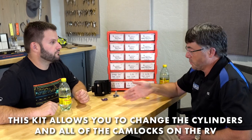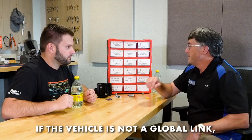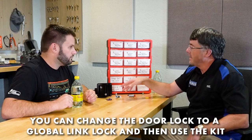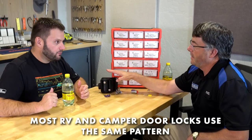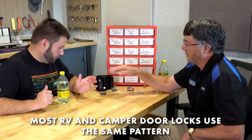The kit also allows a second scenario: if you have a Bower, Trimark, or FIC trailer, you can change the door lock to a Global Link by buying an entirely new unit — they're not that expensive — and then rekey the cam locks to match. About 90% of campers on the road, whether Trimark, FIC, Global Link, or Bower, all use the same lock pattern, so replacement fits without modification.